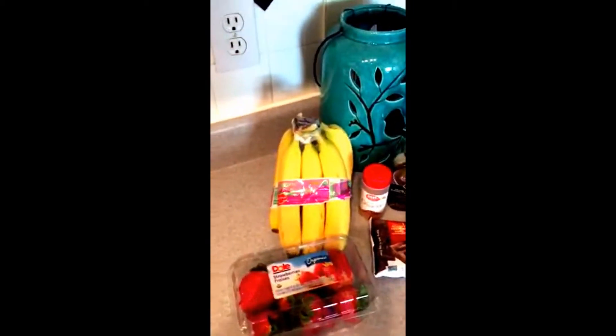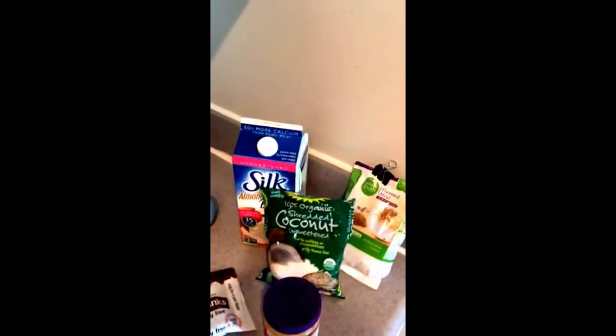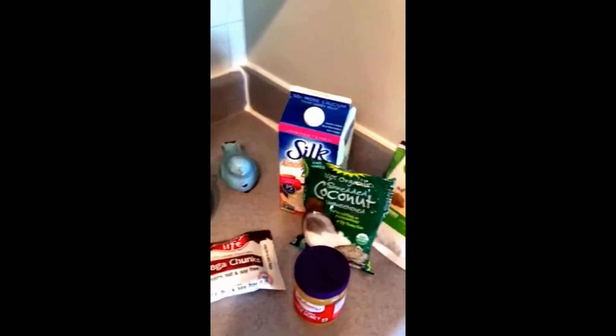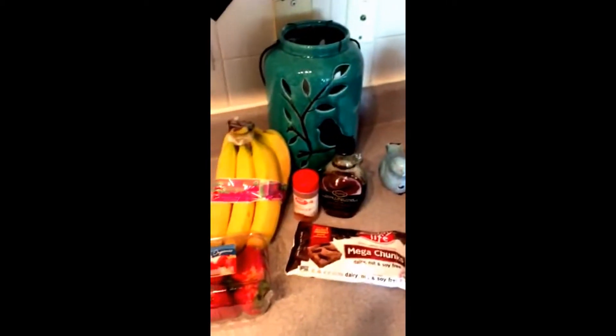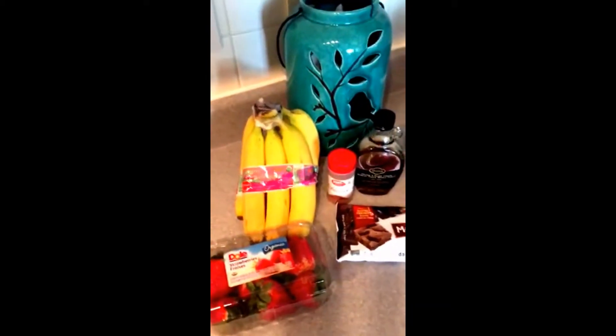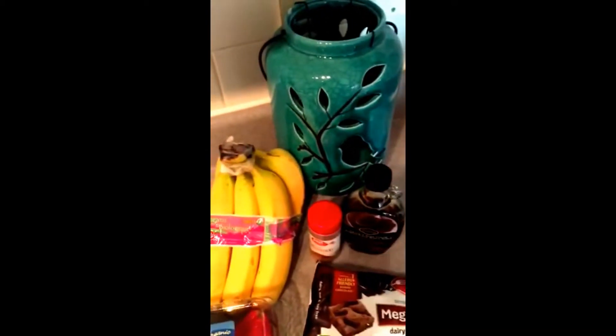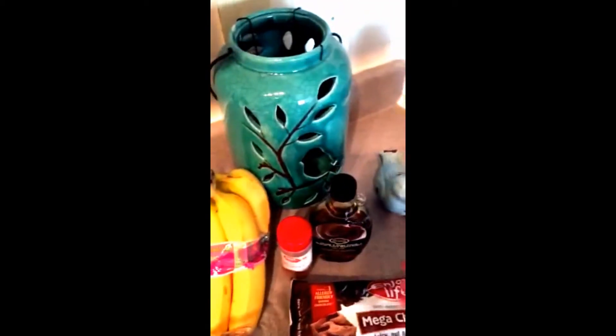So here are our ingredients. They are very easy to find. A lot of these are organic, so very healthy. This meal is going to be so nutritious and delicious — it's going to be so unbelievable. So let me go over the ingredients so you guys can see exactly what I'm using.